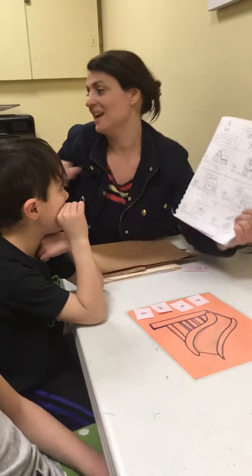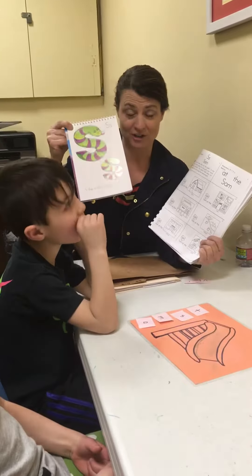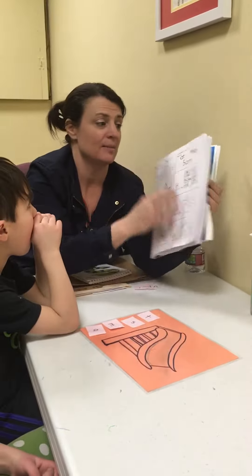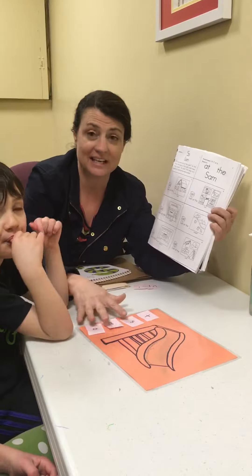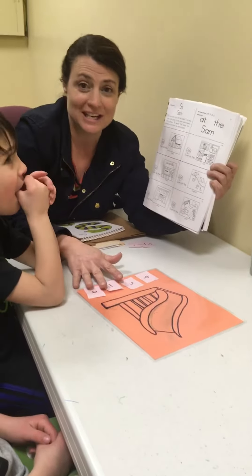Hi, so what we've done today is review the letter S down in the Amazing Action Alphabet flip chart, and we're getting ready to read the story in lesson 4 of the Amazing Action Alphabet Beginner Reader book. What I've done is take a slide and laminated it, and I want you to see the first stages of reading.